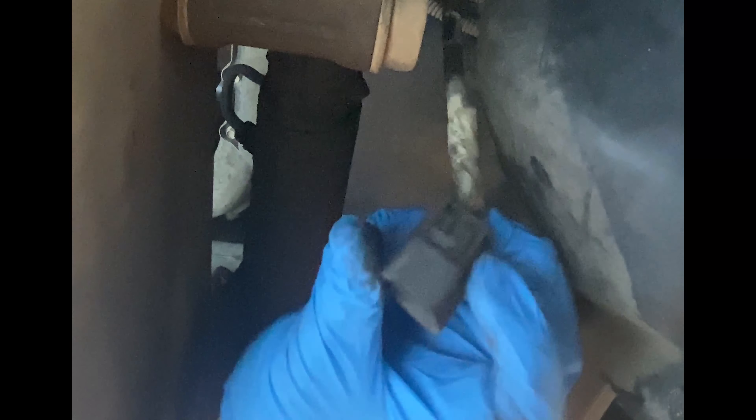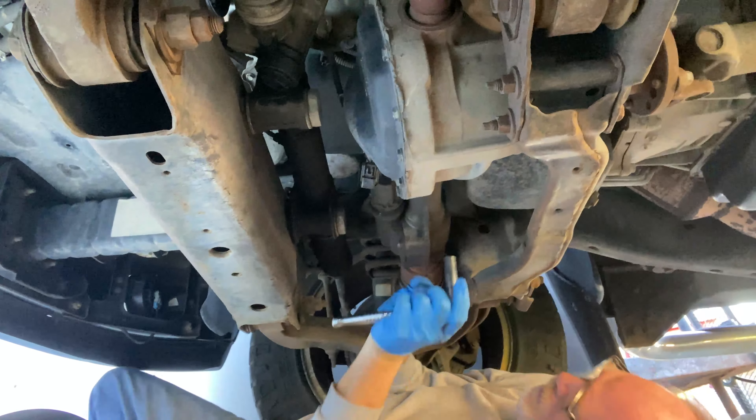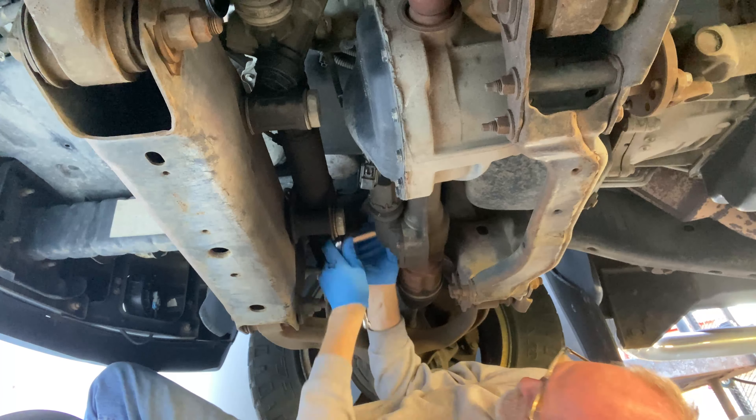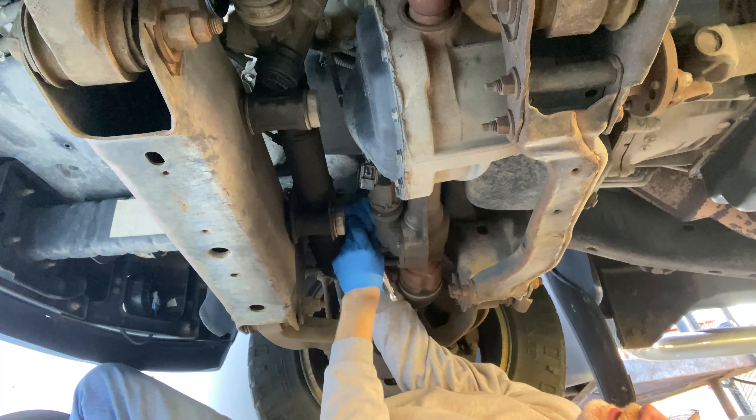I also bought some gear lube oil and a funnel — they say once you start unbolting this you're probably going to have gear lube oil leaking out, so I have a drain pan. It takes 13 millimeter bolts to hold it in there, so I've got my sockets ready — a small one and then a large breaker bar. I've got it up on the ramps and my drip pan is ready. Let's crawl under there and see what we've got.